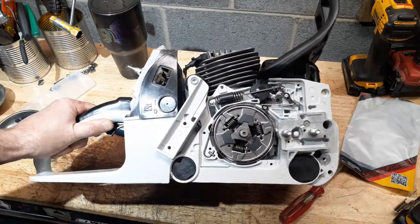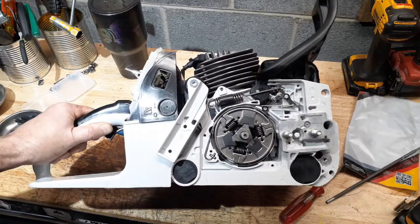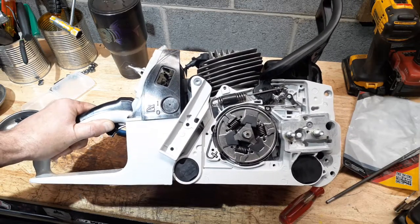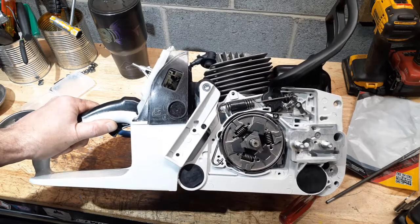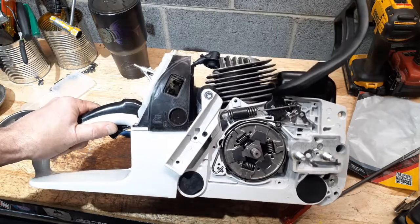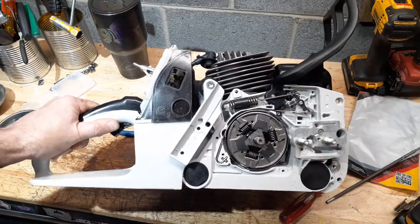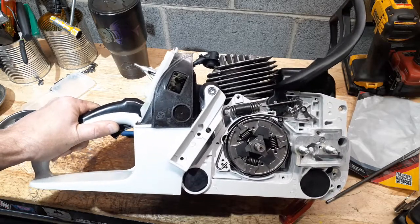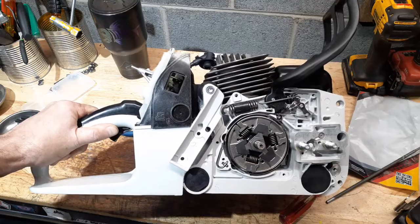That was supposed to be a quick video and I know I was struggling around this camera. But that's a brake band build on a steel pro saw — like a 660, a 440, a 46. I believe the 36 is the same too, though I haven't worked on one in a minute. That's about it guys. True Grit Scott, Bulletproof Saws. Thanks for watching — great question, we'll see you in the next one.